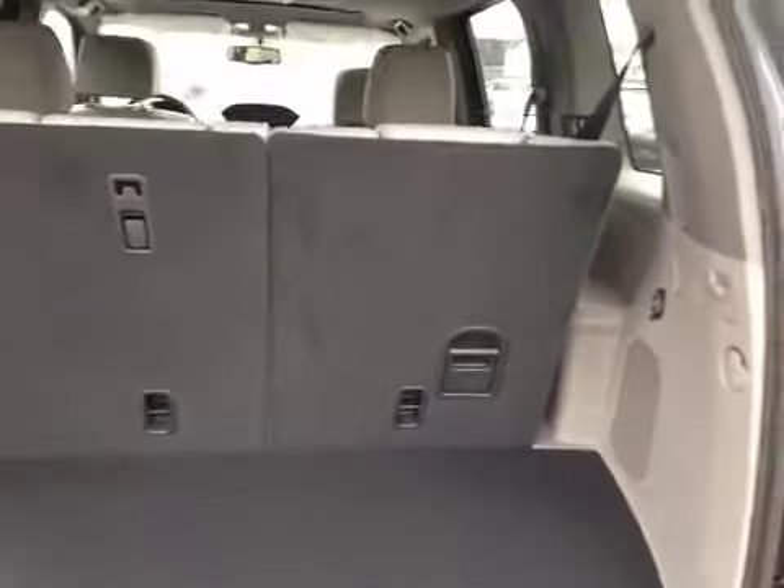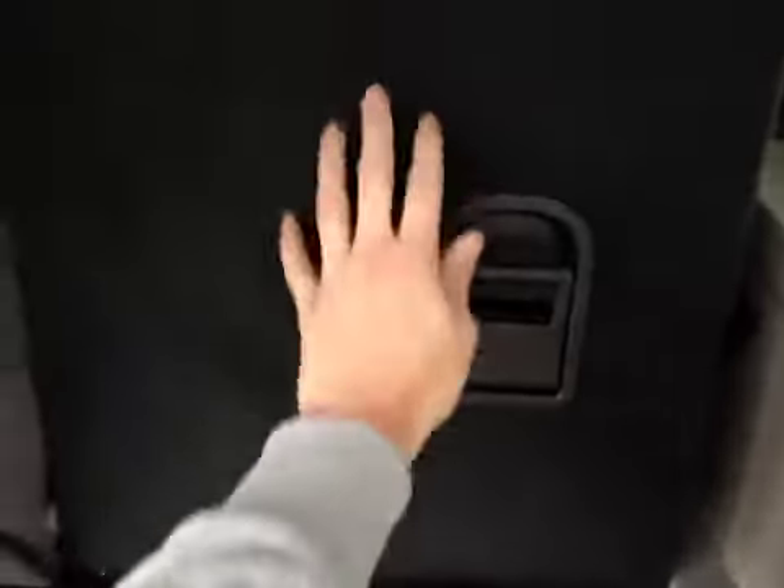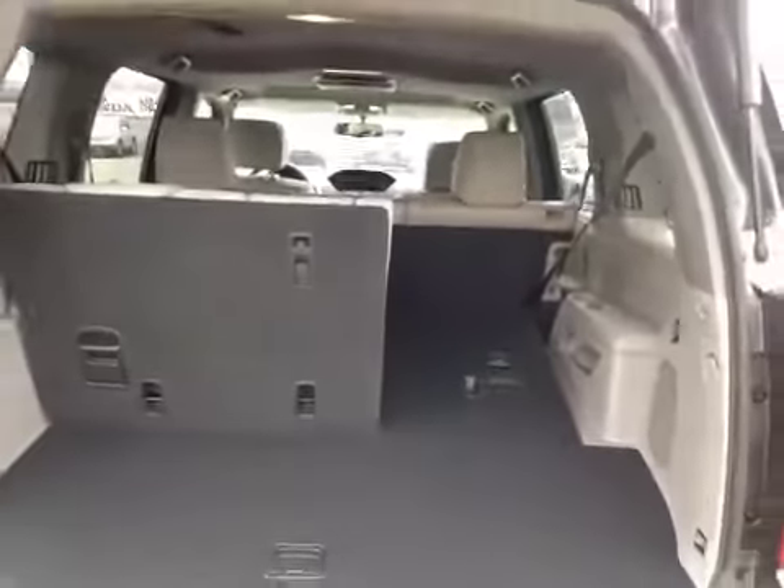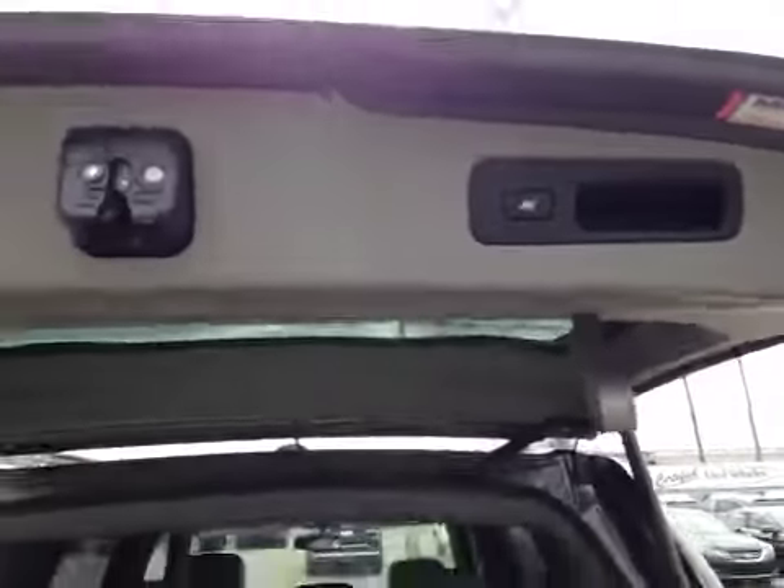In the back of the vehicle we also have a 12-volt power outlet, and you can get extra storage space by pulling down on this handle here and pushing forward on the seats. To close the back trunk all you have to do is hit the button up here and the trunk will then automatically close for you.